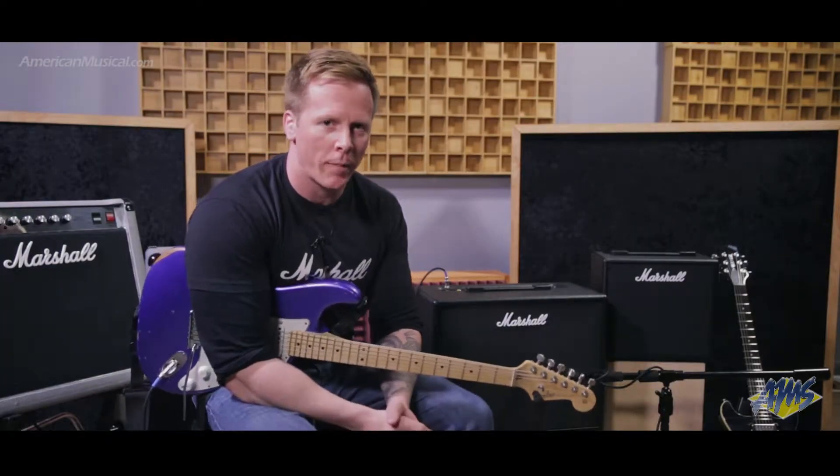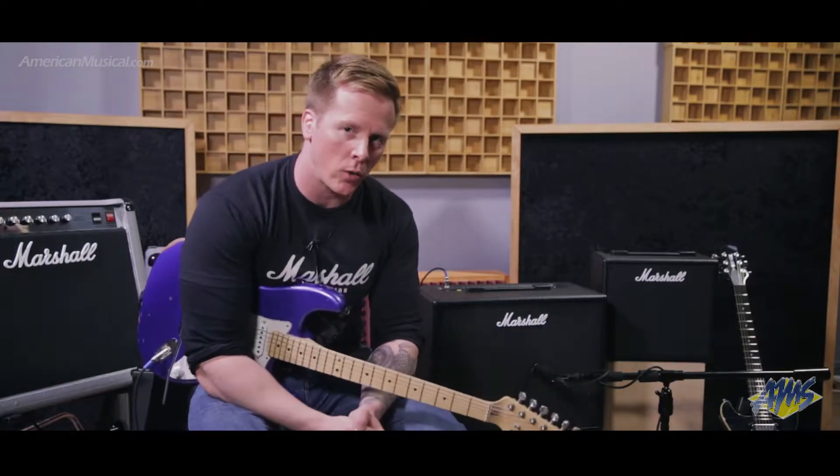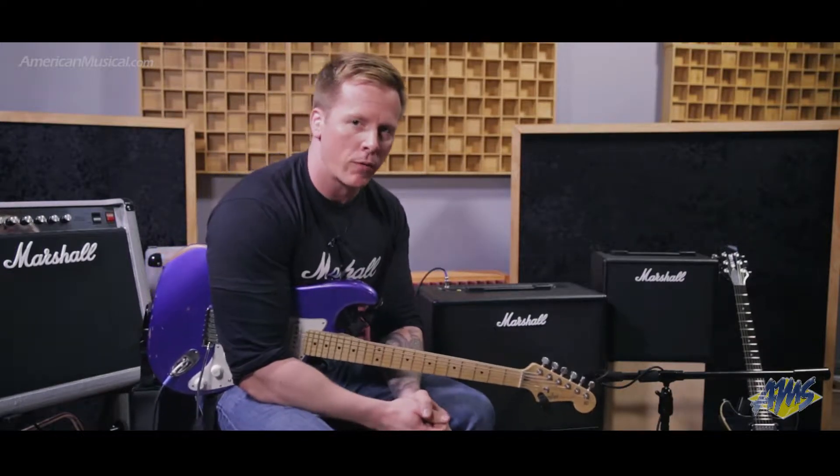Hi, I'm Steve from Marshall and I'm at American Musical Supply to show you our range of Code amplifiers.